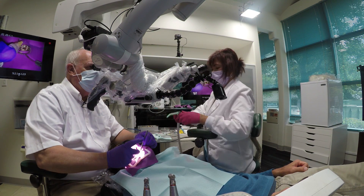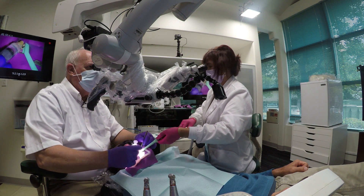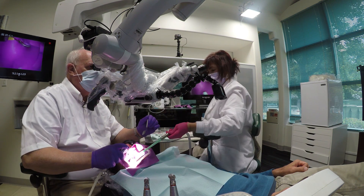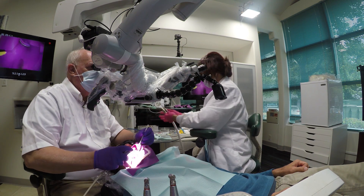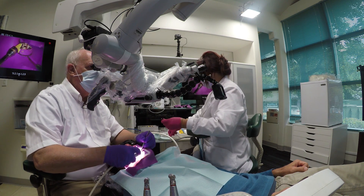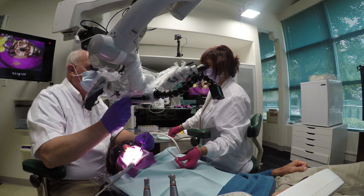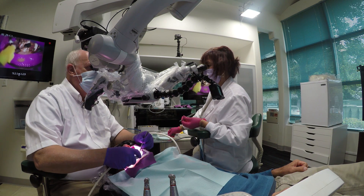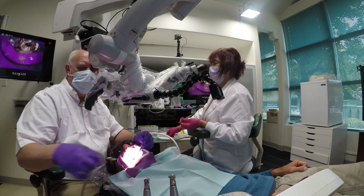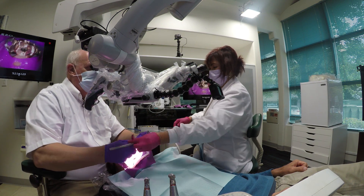So here's kind of the review from different angles in the operatories. You can get some sense of the rhythm. It's very easy for me to go to my air-only stropco and mini air and water stropco. I don't like to tie my assistant up with having to suction into the canals and that sort of thing.